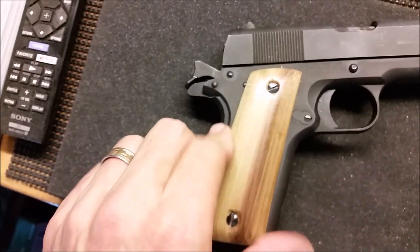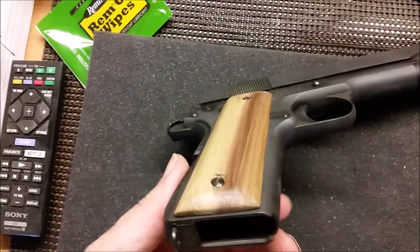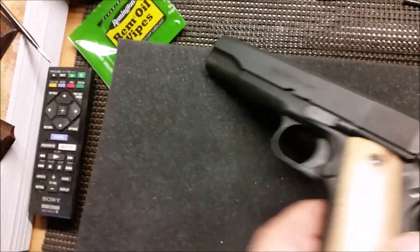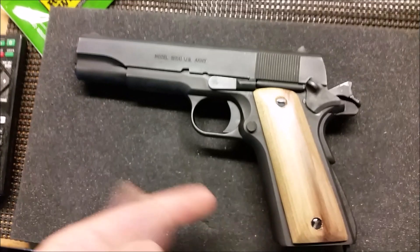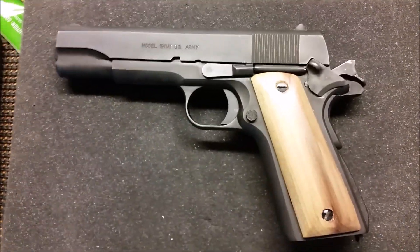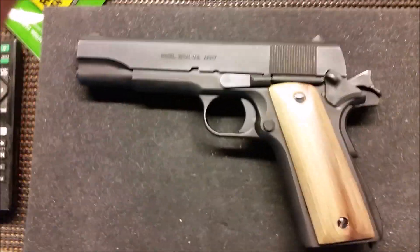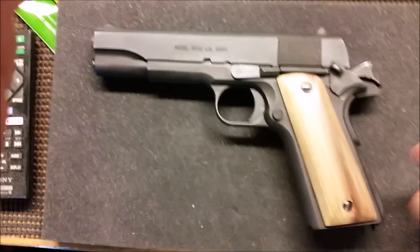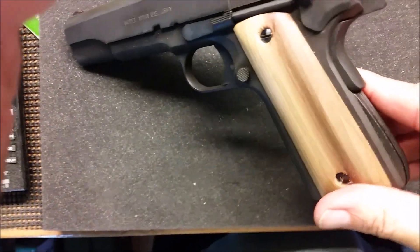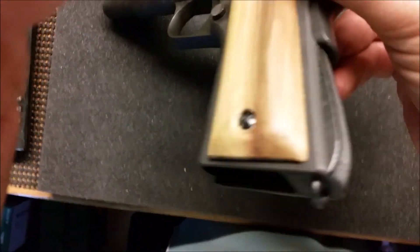I might cut a design into them or not - I don't know. Like I said, these are just grips I can put on when I take the gun out to the range, so if I scratch them up it's not going to be a big deal because these are basically six dollar grips. I paid six bucks for that big long board, so it's a pair of six dollar grips - and I can cut numerous other sets out of it as well. You can see the kind of grain pattern poplar can give.